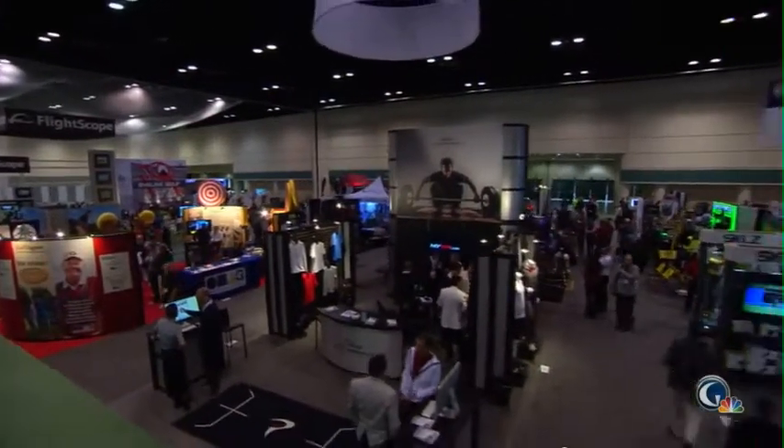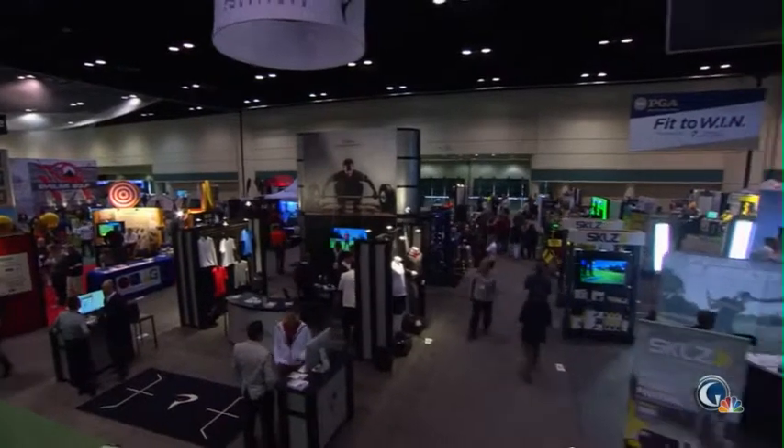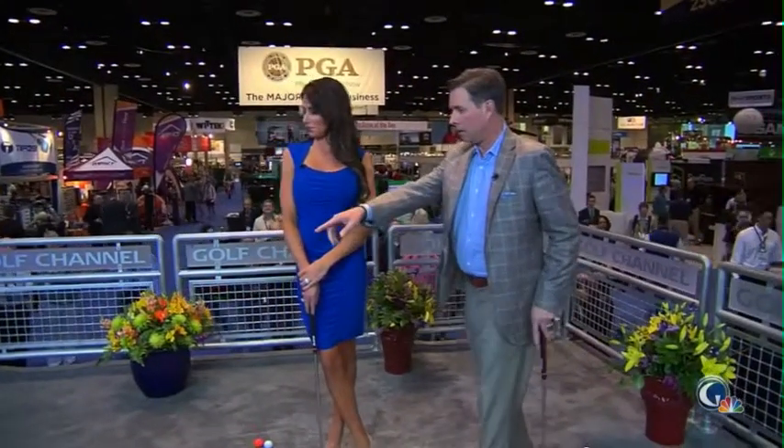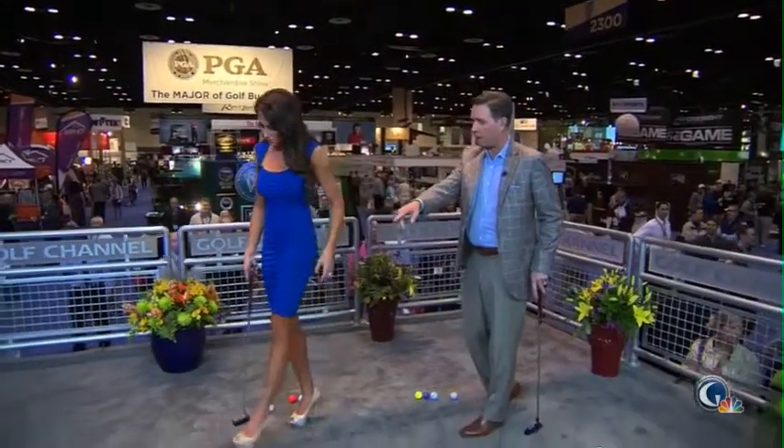All right, Charlie, thank you very much. Now, we haven't done any putting — we haven't been interactive like Charlie and George and Matt have — but these little items right here from annstone.com, it's called Putt-A-Round.